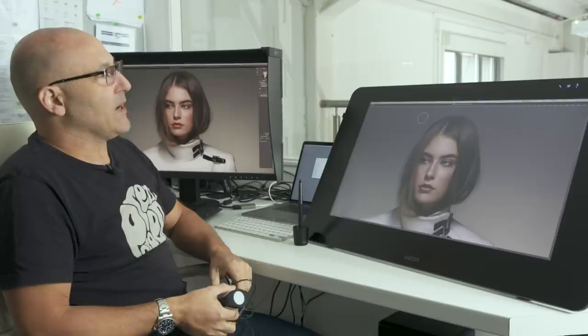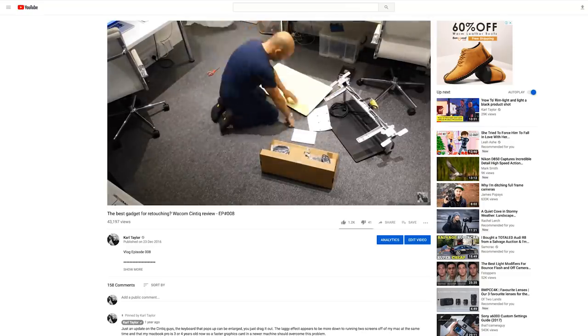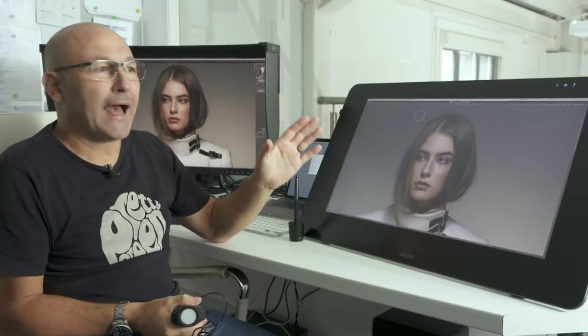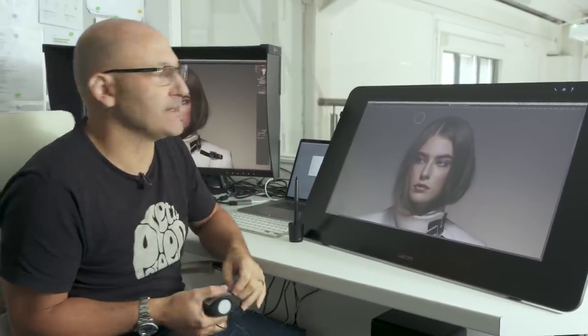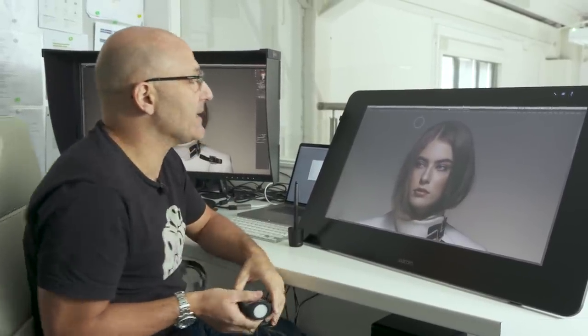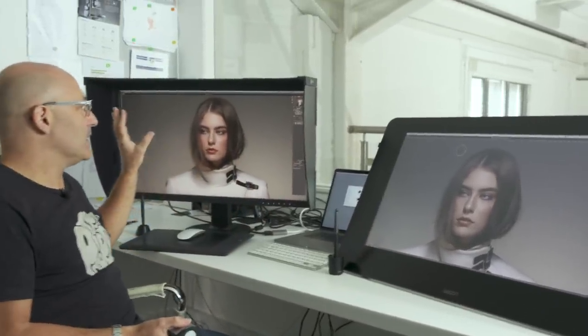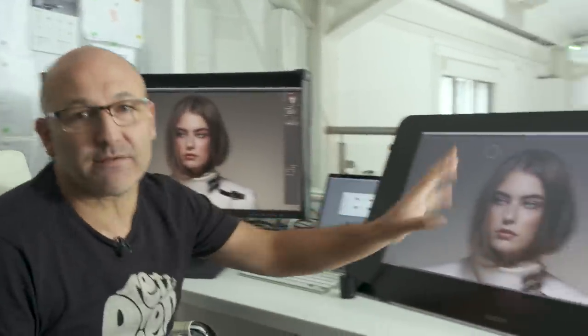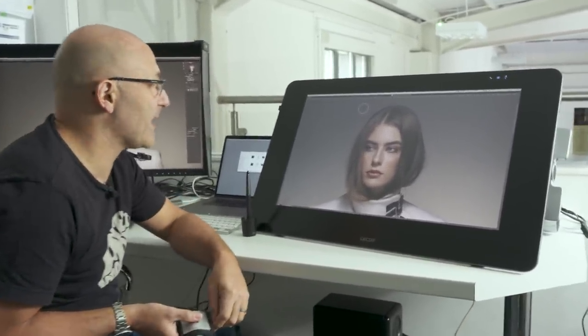Two years ago I purchased this Wacom Cintiq tablet monitor, and I did promise that I was going to give a bit of an overview once I'd had some time to use it. I've actually gone back to using an ISO monitor instead of this Wacom Cintiq, and I'm going to explain my reasons for doing so.